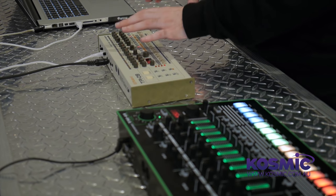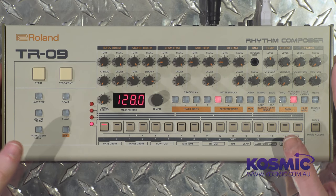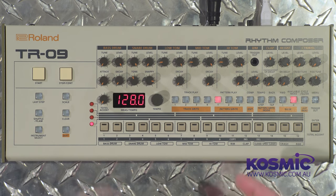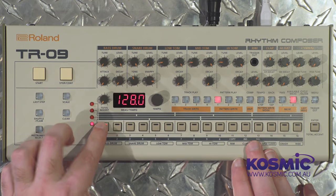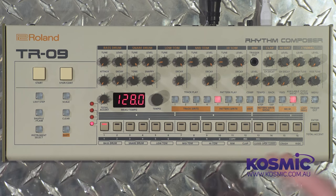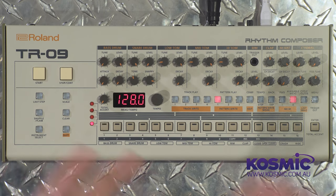Before talking about how this machine functions, I want to quickly refer to the TR-8 for comparison, as the sounds of the TR-909 are also in there. You'll notice a difference in size and a few extra controls on the TR-8, as you'd expect from a more modern machine. The TR-09 offers a much more authentic recreation in terms of feel and use. It is smaller, so a couple of things have changed — most notably the sequencer row uses little click buttons rather than the bigger push buttons on the TR-909, which is exactly what you'd expect.